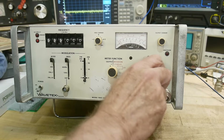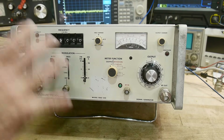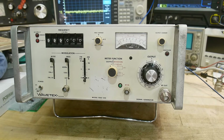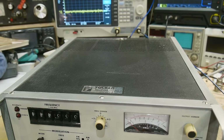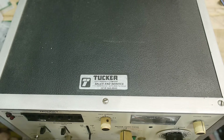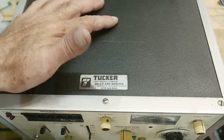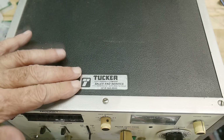It has a nice output attenuator. This one needs a little bit of grease. I really enjoyed this one when I worked for the company. I got this one off eBay for $150 — I don't know if it works — but I thought it would be great for the channel. This one was purchased from the Tucker company, a very old company that did test and measurement equipment. They do a lot of used instruments, and they might rent them as well.